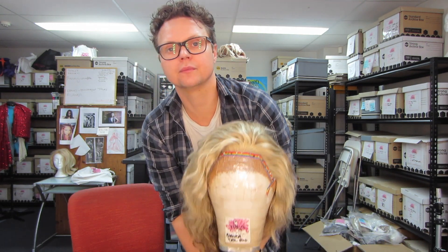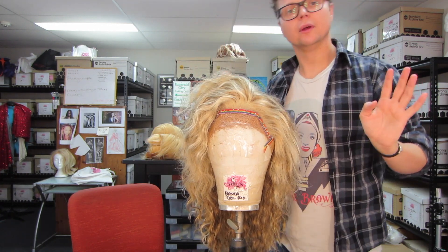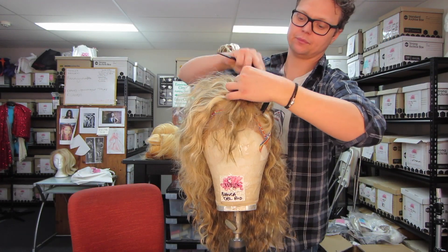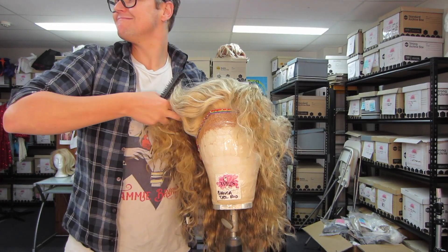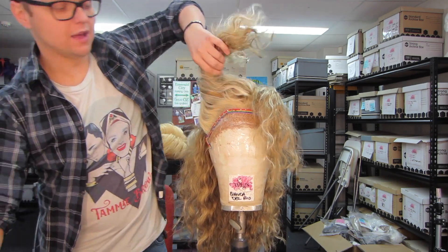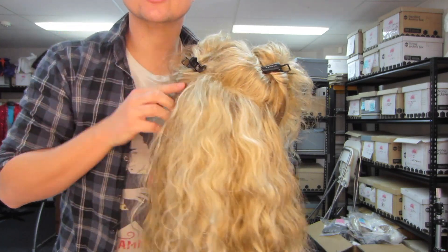Take your Courtney and split it across the top from ear to ear, like so. Fasten that with a clip on both sides. So you're left with this — from ear to ear and across the top.